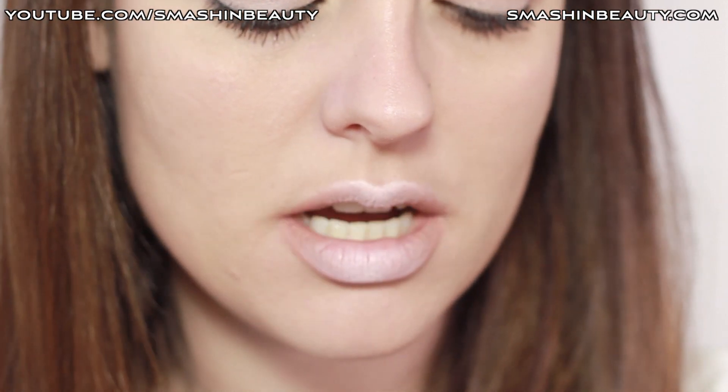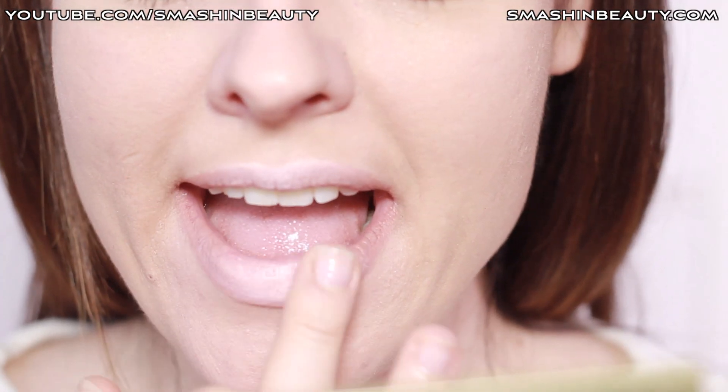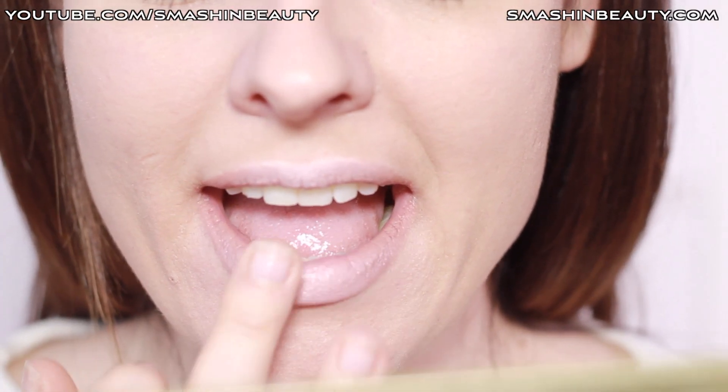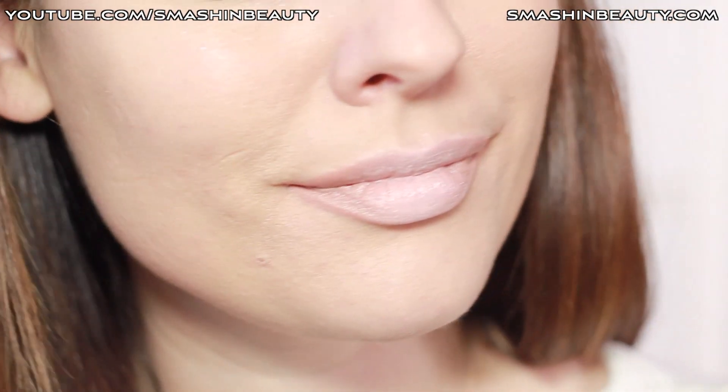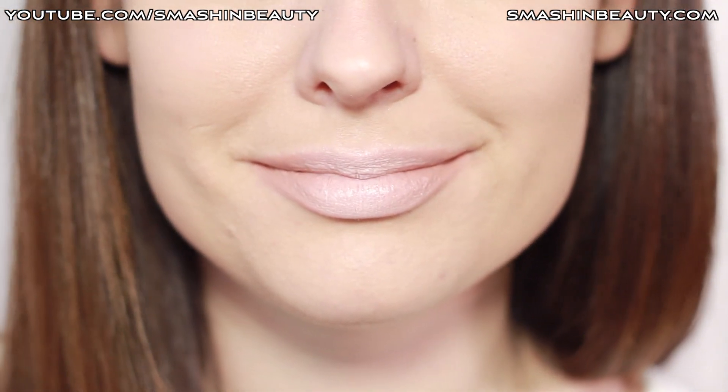Alright guys, this completes it. Leave a comment below and tell me what you think — do you think my lips look fuller or that they don't? Tell me your honest opinion.